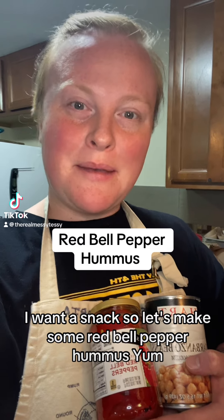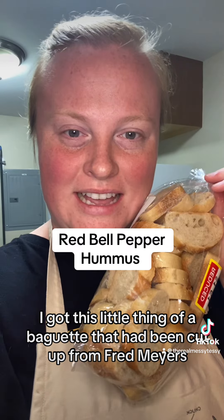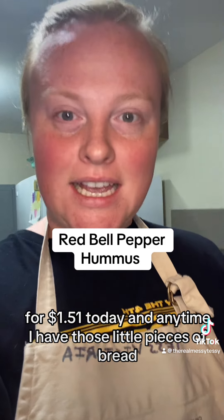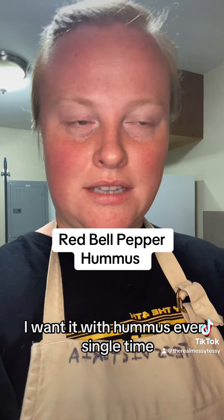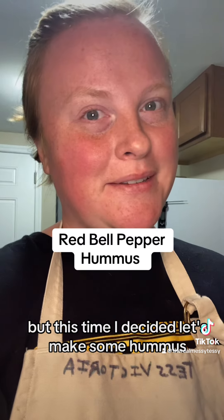I want a snack, so let's make some red bell pepper hummus. I got this little baguette that had been cut up from Fred Meyer's for $1.51 today, and anytime I have those little pieces of bread I want it with hummus every single time. Usually I'll just eat them, but this time I decided let's make some hummus, so let's go.